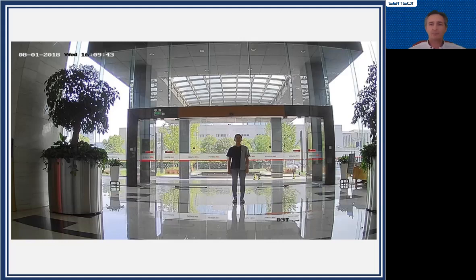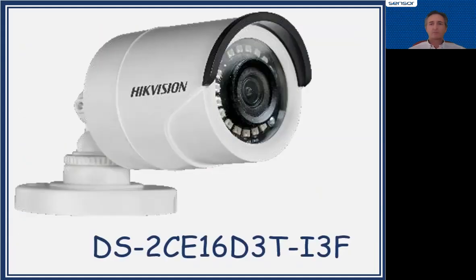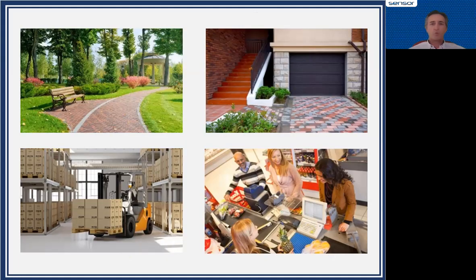One camera we look at in particular is a little mini bullet — always a great seller in the Equation series. You can see it's a 1/6 D3T, and it's not just a normal camera. It has smart IR, AGC, color day and night modes, image settings, and wide dynamic range — all adjustable up the coax from the recorder.